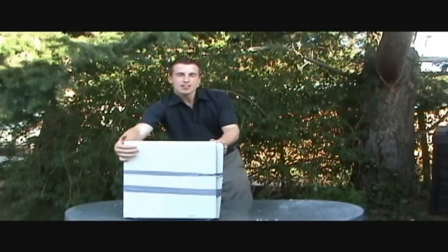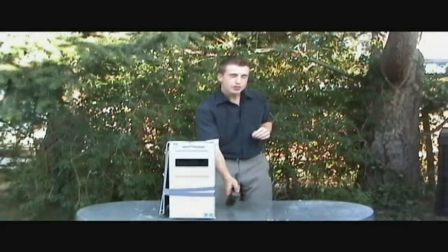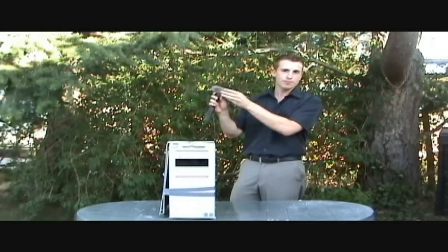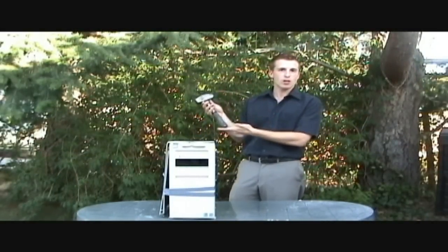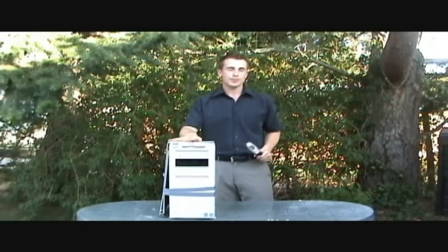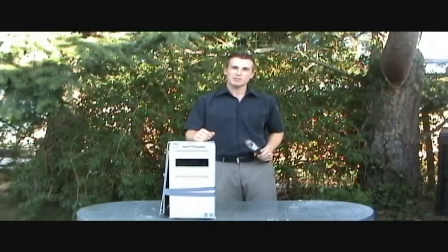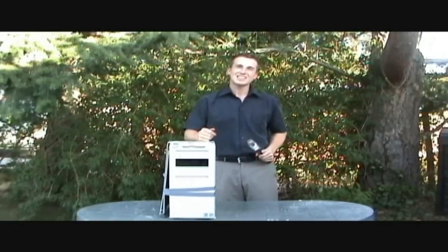I thank you for joining us today and that is how you overclock your computer. All you need is the overclocking tool — a metal mallet, $12 at home hardware — and a computer to overclock. I think our friend has a lot of days of Tetris to look forward to. Thank you for joining us and good day.